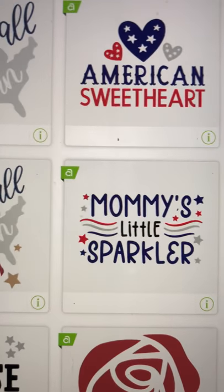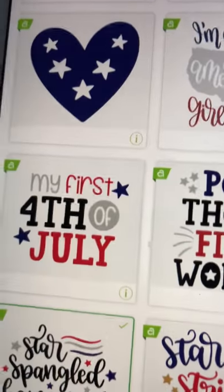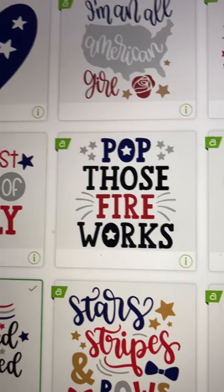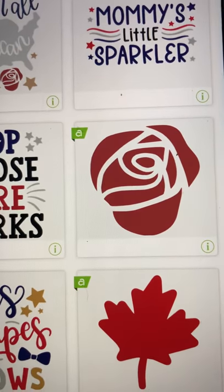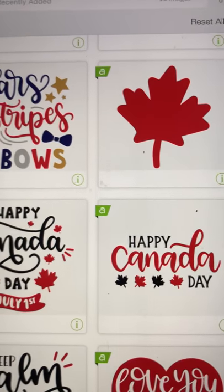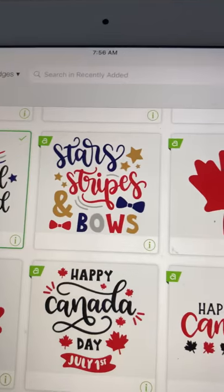I like this 'All American Girl' — that's pretty too, with the rose. You could do a little heart where Georgia is, or wherever you live. 'Mommy's Little Sparkler' — how cute is that! And there's a heart. Let me scroll up a little bit. 'My First Fourth of July' — awesome! And there's the rose if you just want the rose.